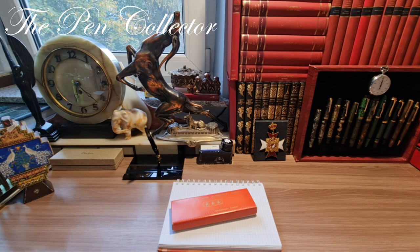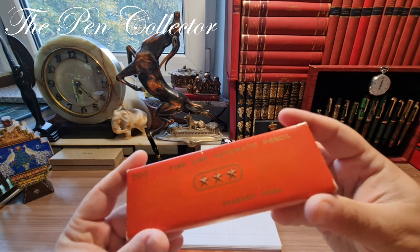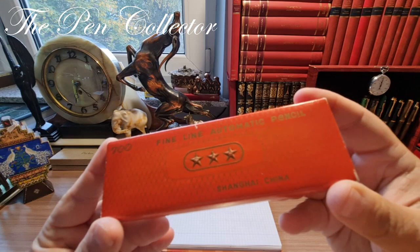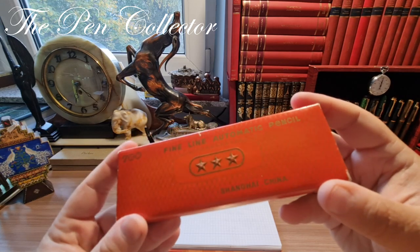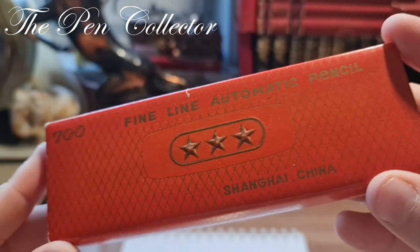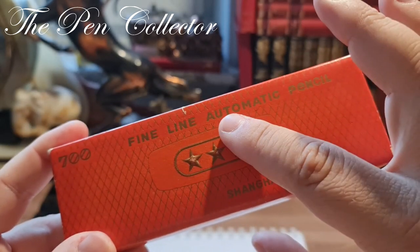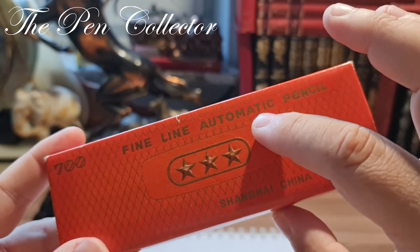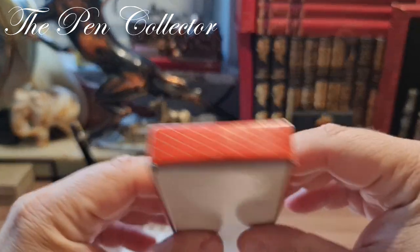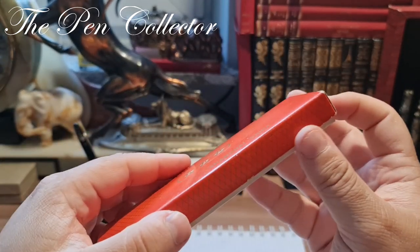I bought it as it is in this box and I have serious doubts that this is the original box. We have a producer in Shanghai, China with a logo I believe features three stars, and most importantly we have 'fine line automatic pencil' — so it's not a fine line fountain pen. We have the number 700, and practically this is the box with no other imprints on it.